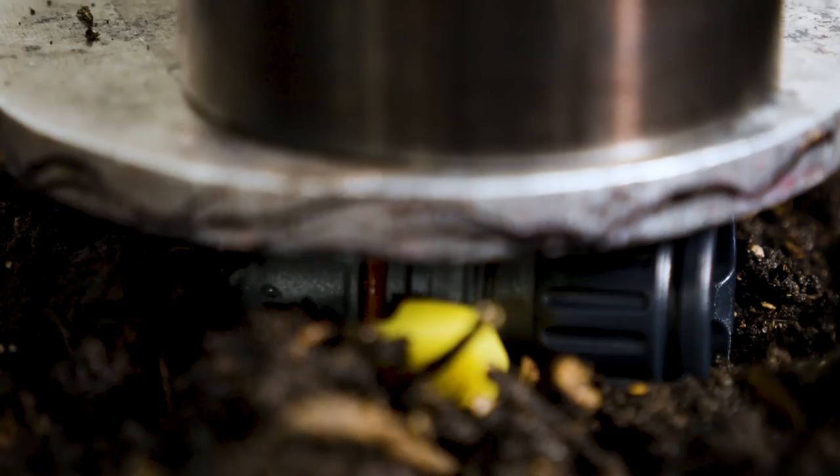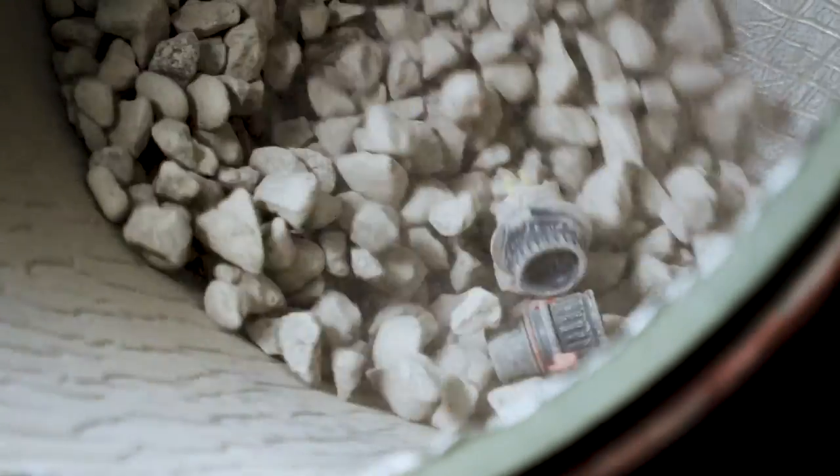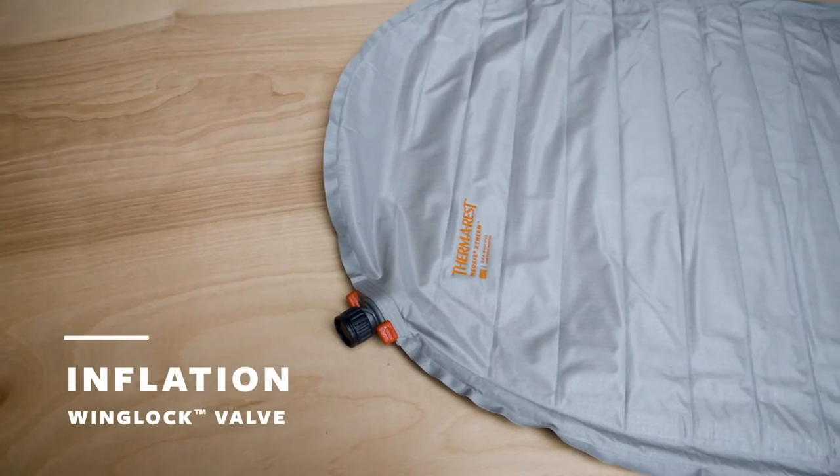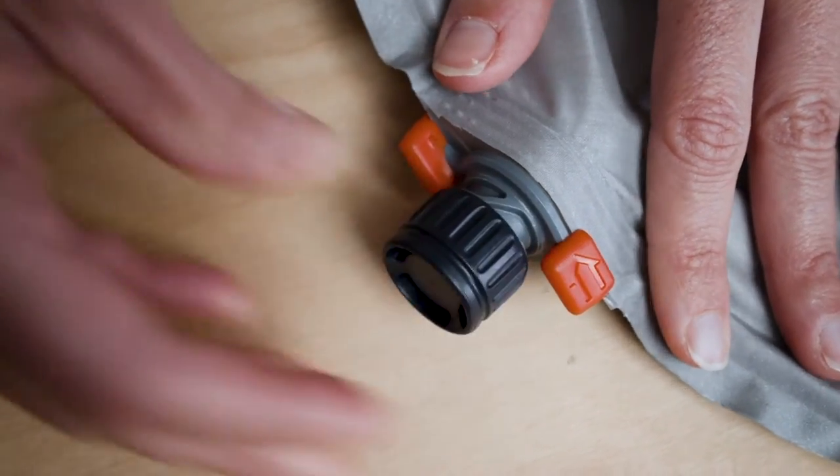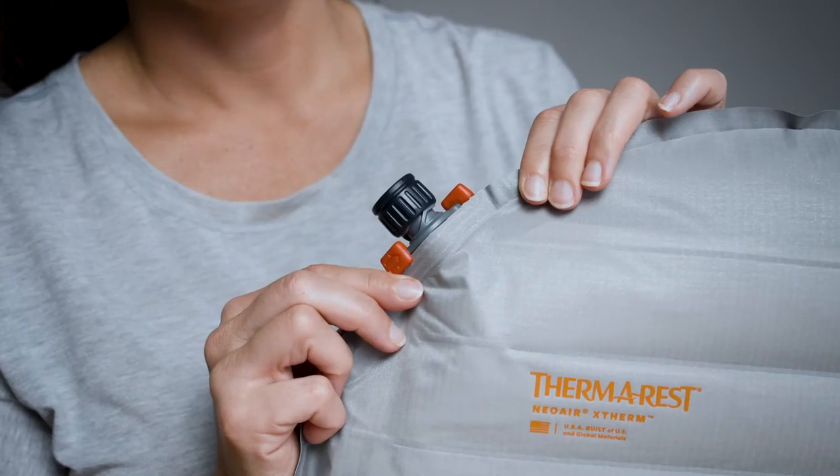To use the wing lock valve to inflate your sleeping pad, open the valve cap by twisting it counterclockwise. Use a pump sack, electronic pump, or breath to inflate your pad.